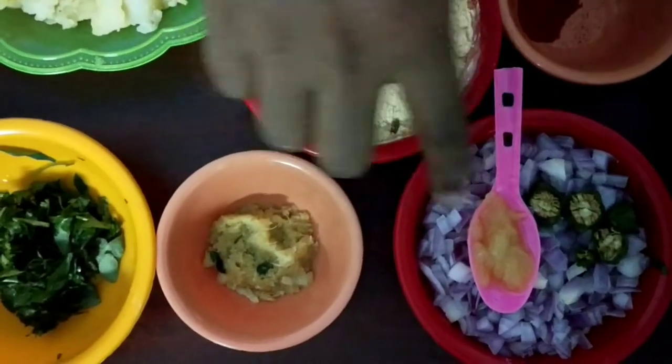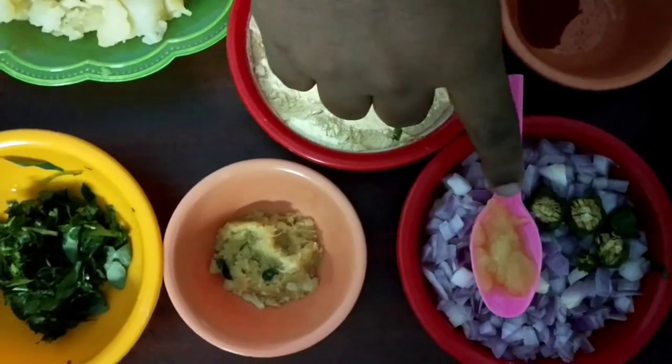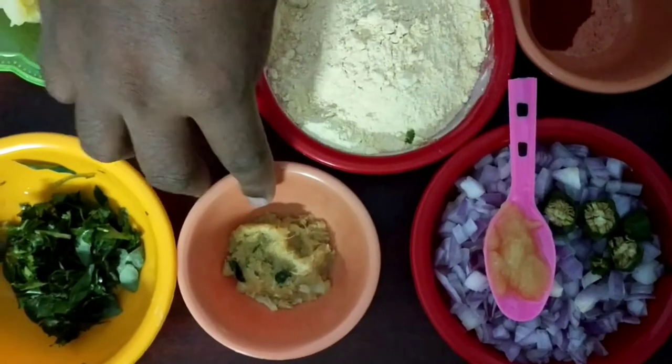We are going to cut 3 vengas. We are going to make a spoon and a paste.